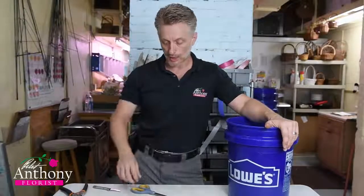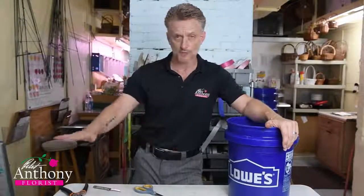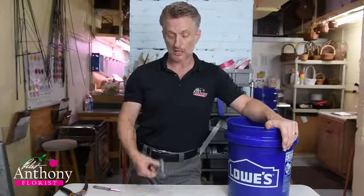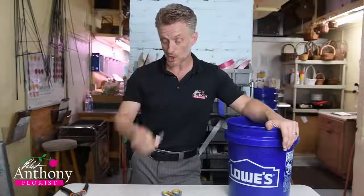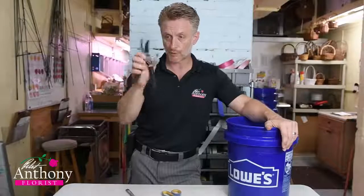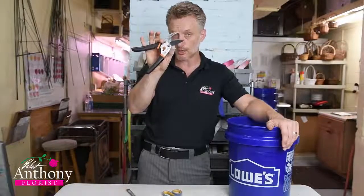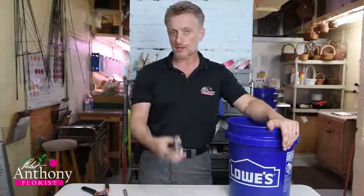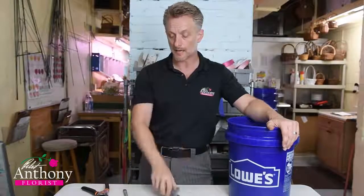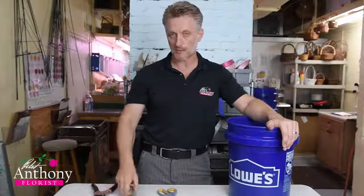You're going to need a processing table or somewhere with a flat surface because you're going to need some room. You're going to need either a pair of scissors, a paring knife — which needs to be sharp — or some kind of pruning shears. The preference in this order: number one is pruning shears, number two is a paring knife, and the last and worst option is scissors. Just trust me — pruning shears first, paring knife second, scissors last.